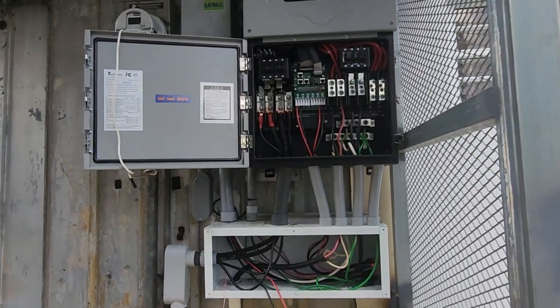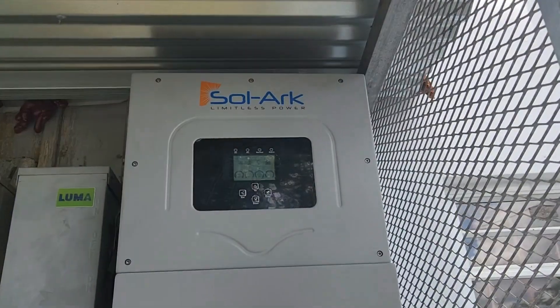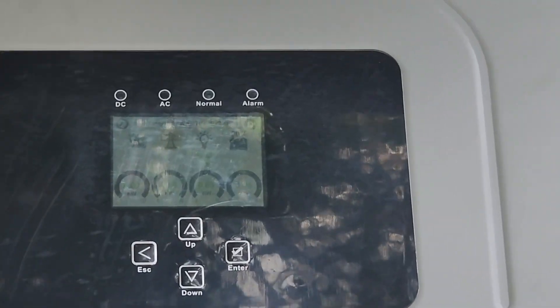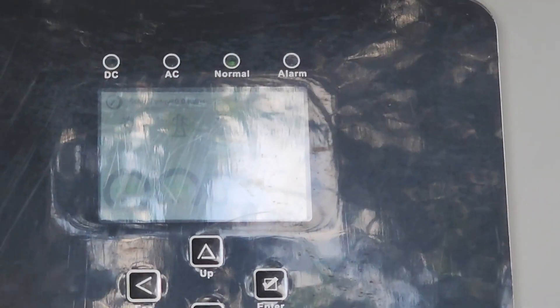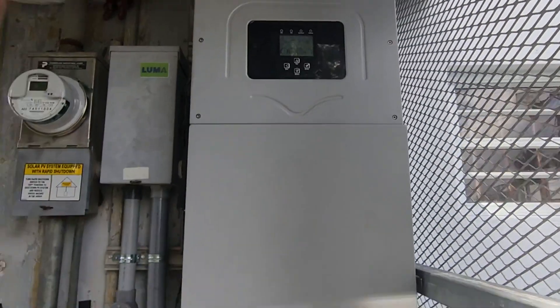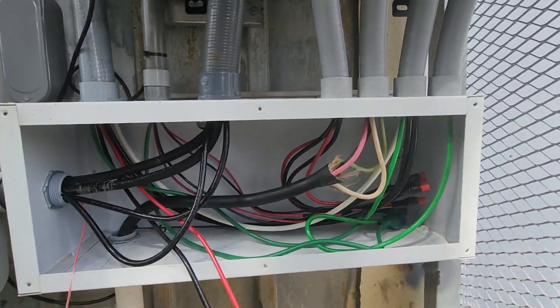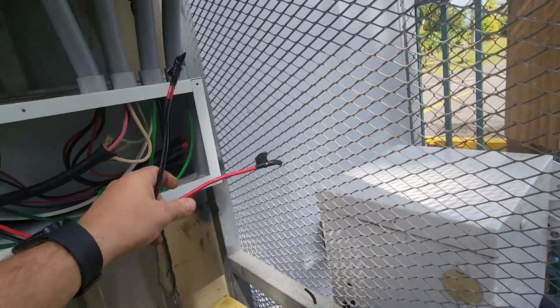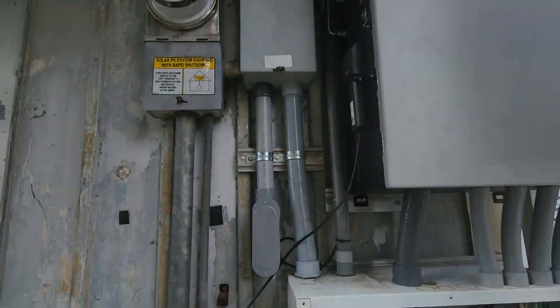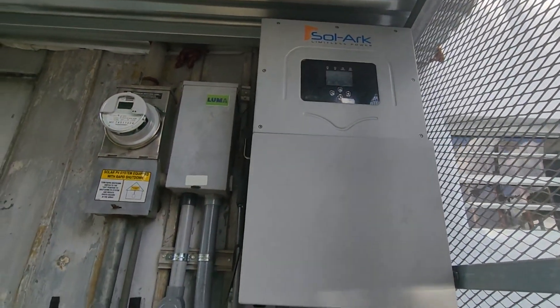Next step: turning on the inverter. The inverter is now turned on, everything is looking good so far, it's already normalized. The last two cables we need to connect are these two right here. We're going to de-energize the grid, keep it energized with the inverter — that's what we are going to do right now.